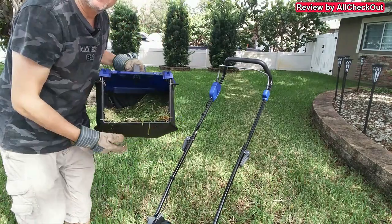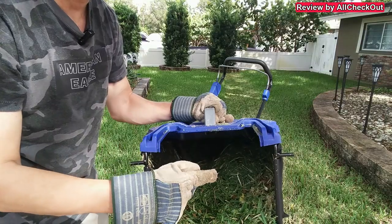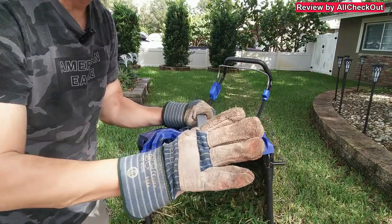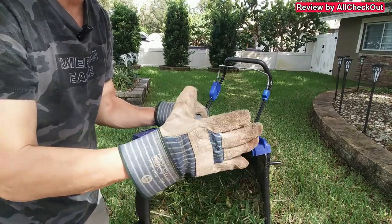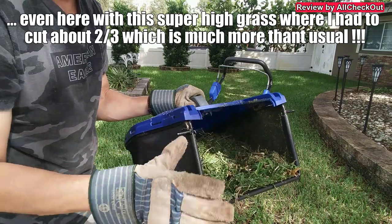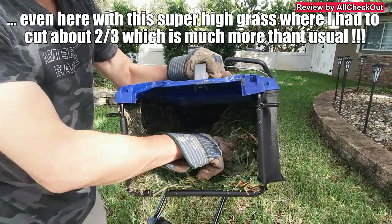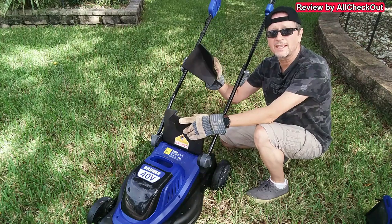It cuts absolutely awesome — you can see the result after only two lines and it has already collected a lot. It was super easy, no hard pushing. Even though it's not a self-propelled mower, it was easy because it's so lightweight, and it has cut everything really nicely.